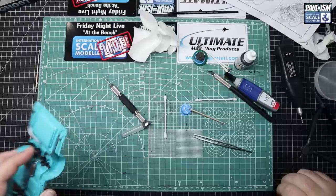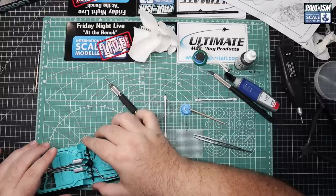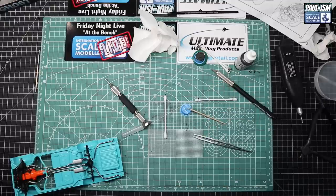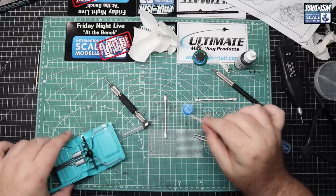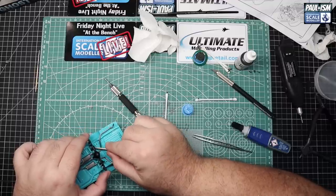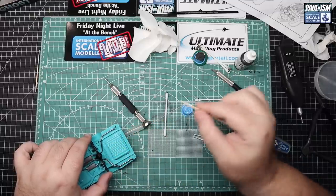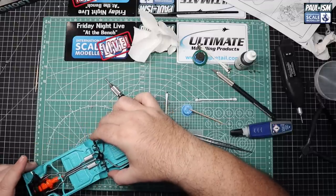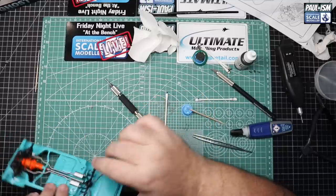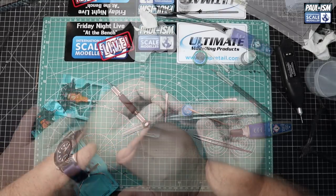We've got both exhausts in, the rear differential and prop shaft in place. We'll pop the prop shaft into the engine. We've lined up the rear differential and axle in place where it should be, add a dab of glue where required. Once we locate this in place, it's vitally important we make sure it's level, straight and symmetrical each side, otherwise it's going to look odd when we put the wheels on later. A generous little dab of glue on the mount points, line it up, pushing in place. Make sure it's fully home on the glue and then most importantly make sure it's all level and straight.